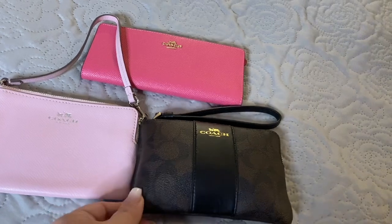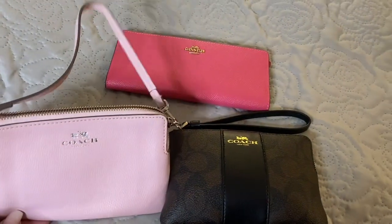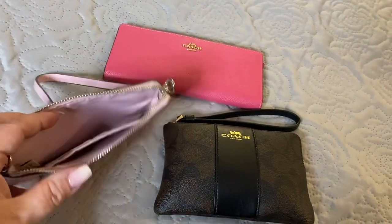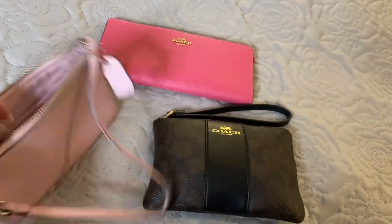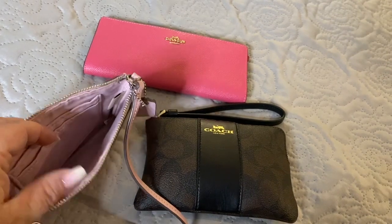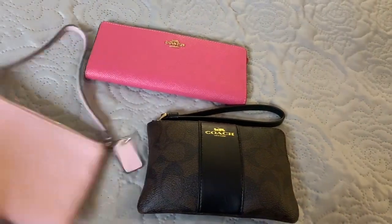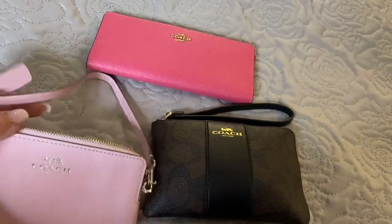These are exactly the same size. This is exactly a corner zip in the petal pink. They have the card slots on the inside as well as the one strap that can double as a wristlet or as a little handheld strap.